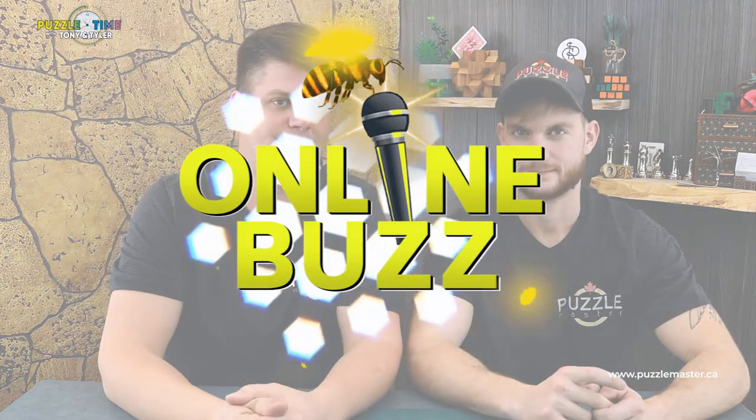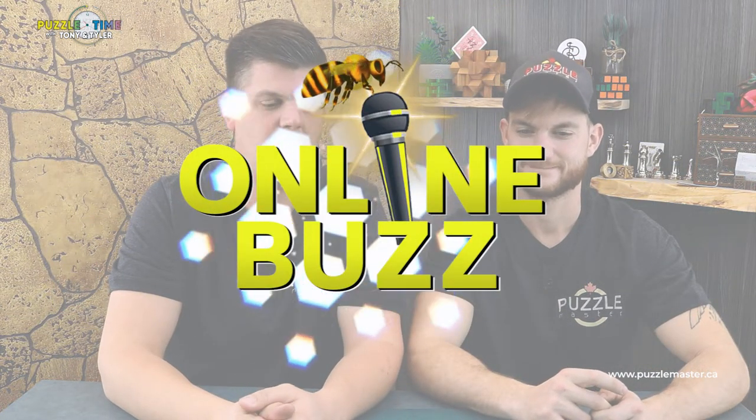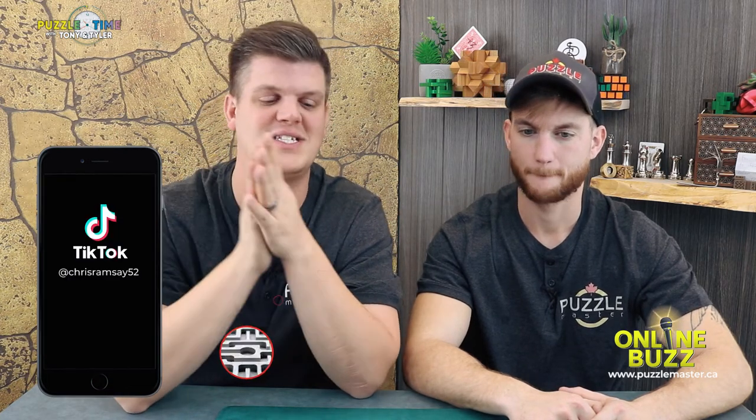Let's jump into the Online Buzz. Start with Chris Ramsey — we always like his stuff. He is on TikTok and he solves that 3D printed treasure chest that we did — the red and yellow one. He actually shows you the actual solution. We did it but we didn't really understand what we were doing — we're just Neanderthals. But he shows you the actual solution — it's all about positioning the thing in the right spot and then you move the pieces. He actually walks you through what to do. Check that out on TikTok — he has lots of good stuff on there.